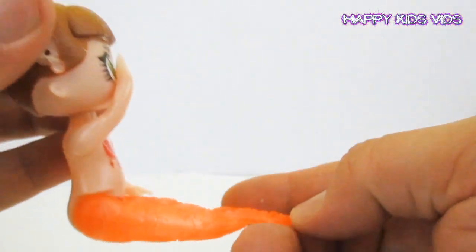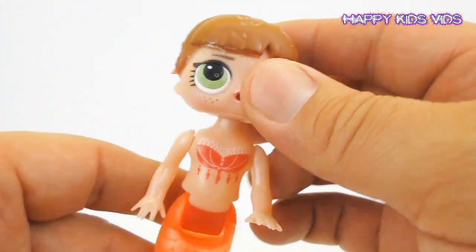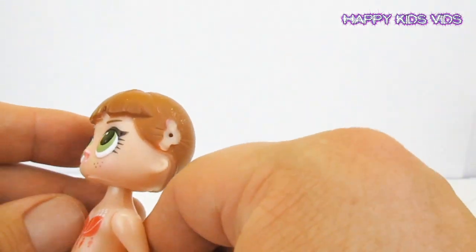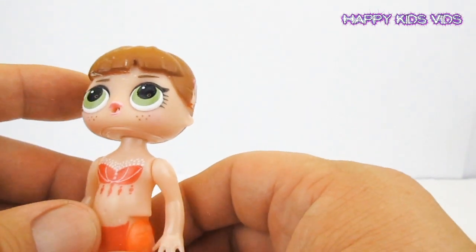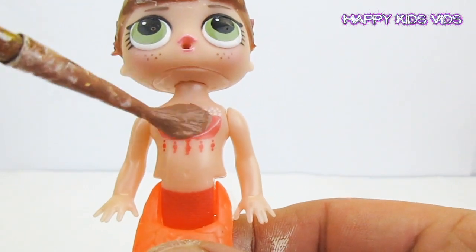Now this little mermaid's tail can move and the arms can move, but the main thing is it's got girl parts on it — a little girl's bra and little girl's swimmers. So the first thing we're going to do on our Bubble Guppies Gobi is give the body a paint job.